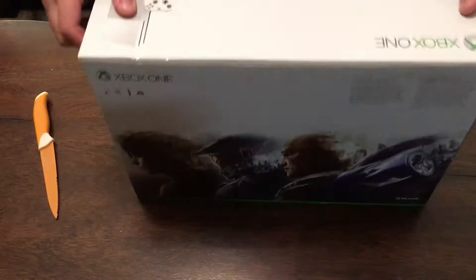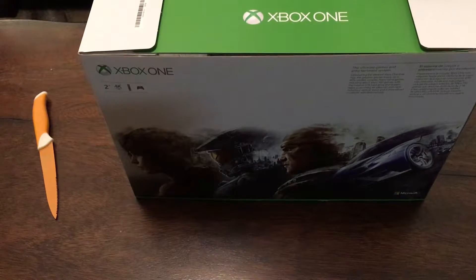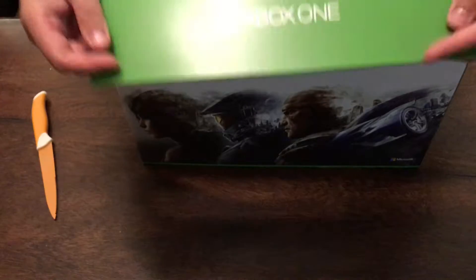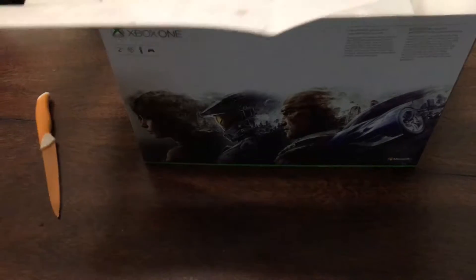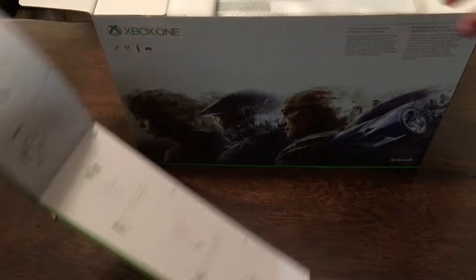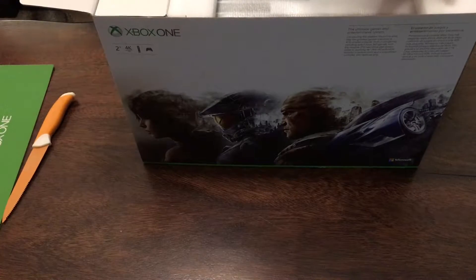I guess this just slides out — no it does not. Open it up, oh yeah, there we are. Got some Xbox One coolness here, just telling you how to set it up. It says it can be done in two positions — that's the cool thing about this, you can do horizontal or vertical.